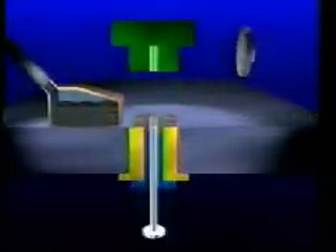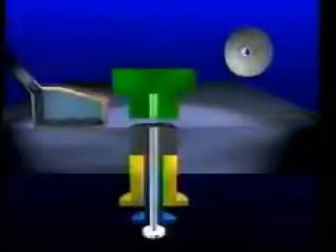The die receives a charge of blended powder. The fill ratio of loose powder is around 2.5 to 1. This is delivered to the cavity by a feeder shoe.